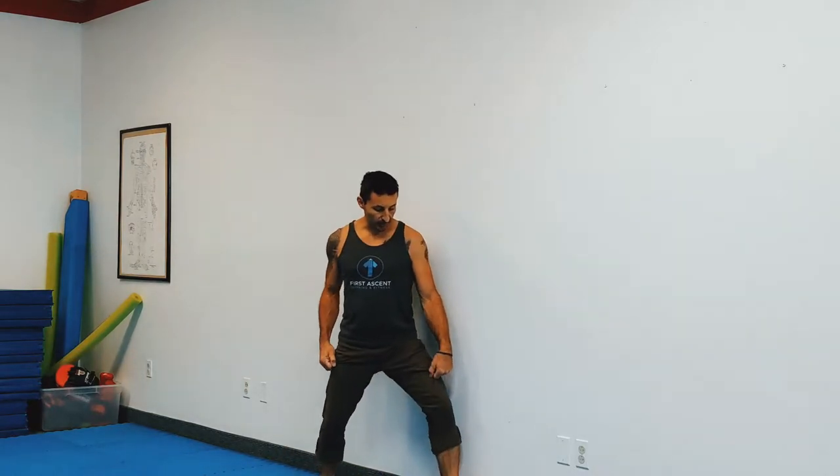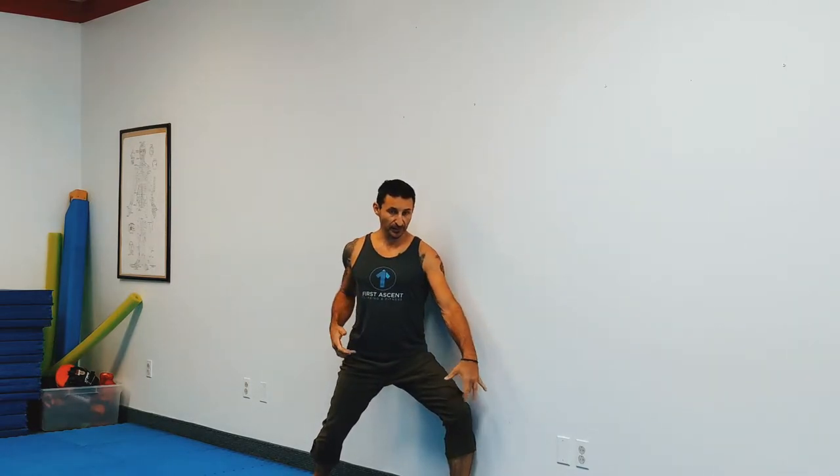So something that I will do is I will get in like a hanmi-dachi, a kutsu-dachi hanmi, maybe take a gedan barai. Now I'm not leaning on the wall — I'm still very much using my legs to support me. It's an active, strong stance.